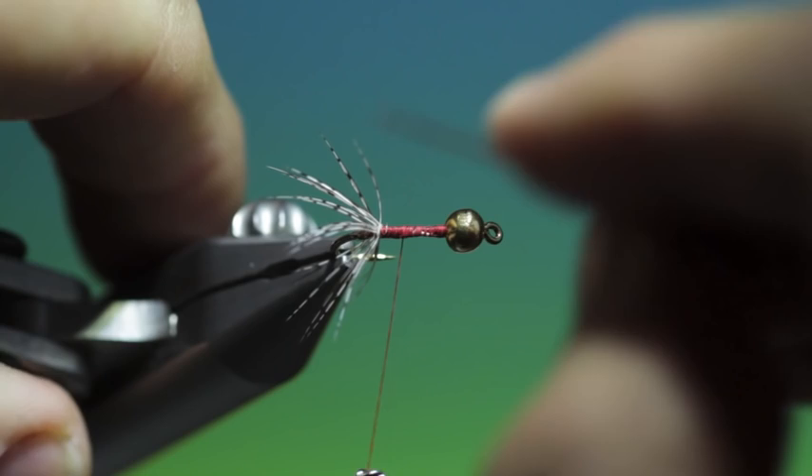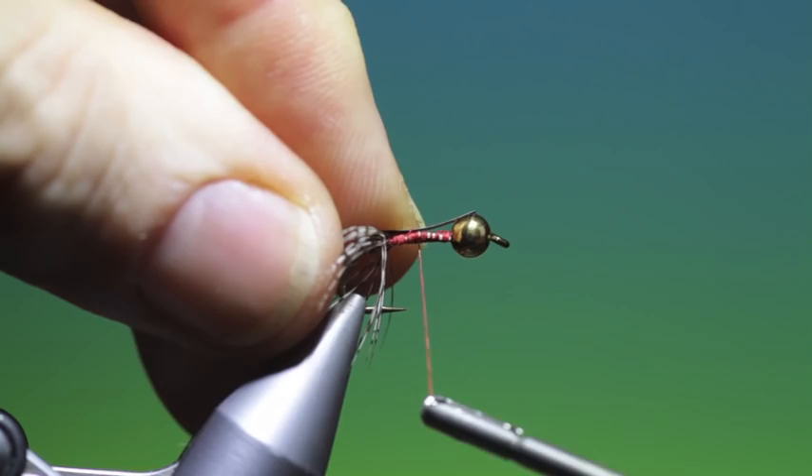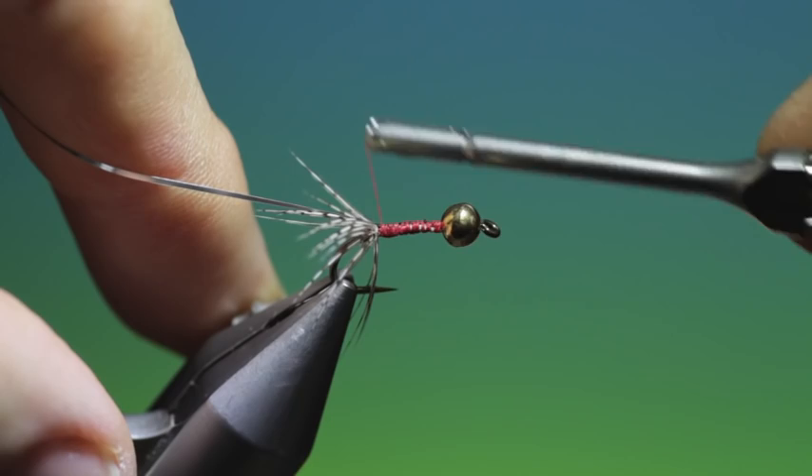Then what we need is a length of tinsel — just a little bit longer than the bead. Go up a wee bit and fold that over to lock it, then go back down into that.